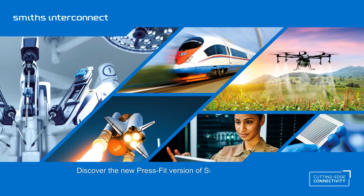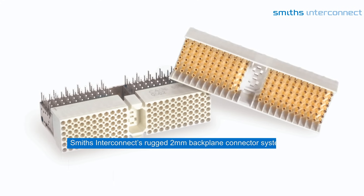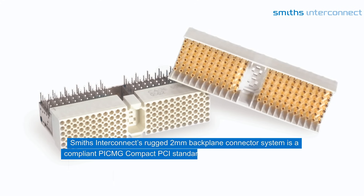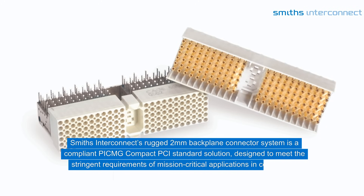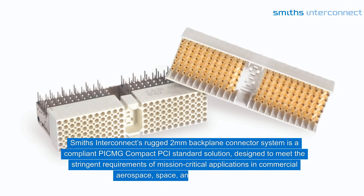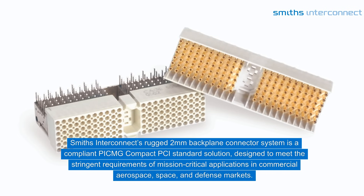Discover the new PressFit version of Smith's Interconnects CPCI Connector Series. Smith's Interconnects rugged 2mm backplane connector system is a compliant PICMG compact PCI standard solution designed to meet the stringent requirements of mission-critical applications in commercial aerospace, space, and defense markets.